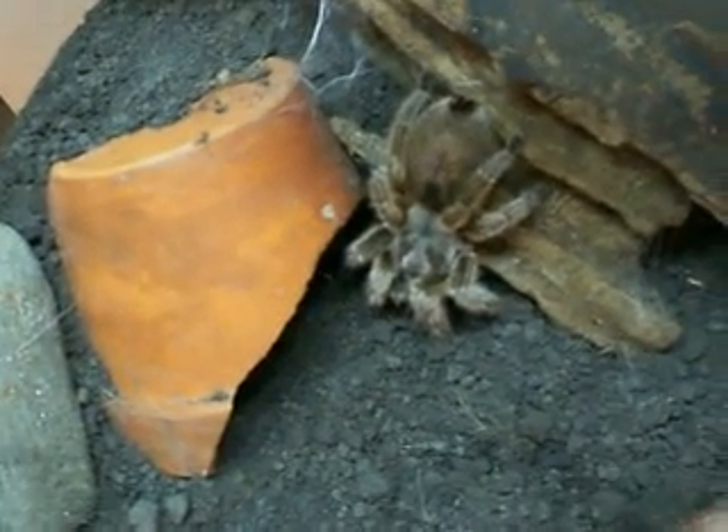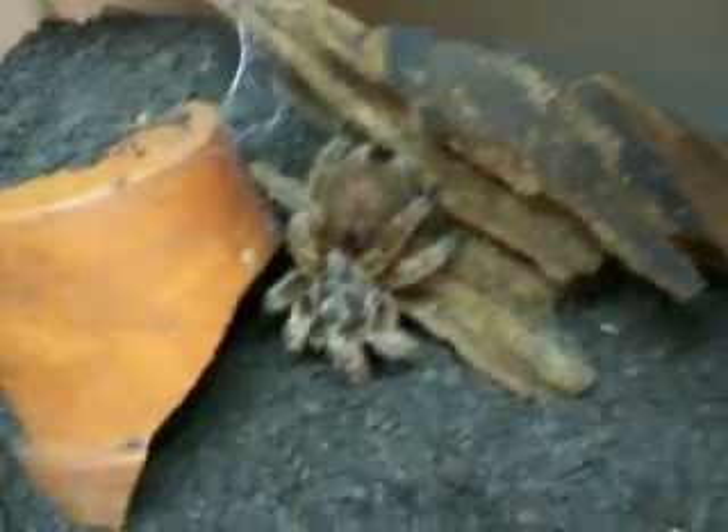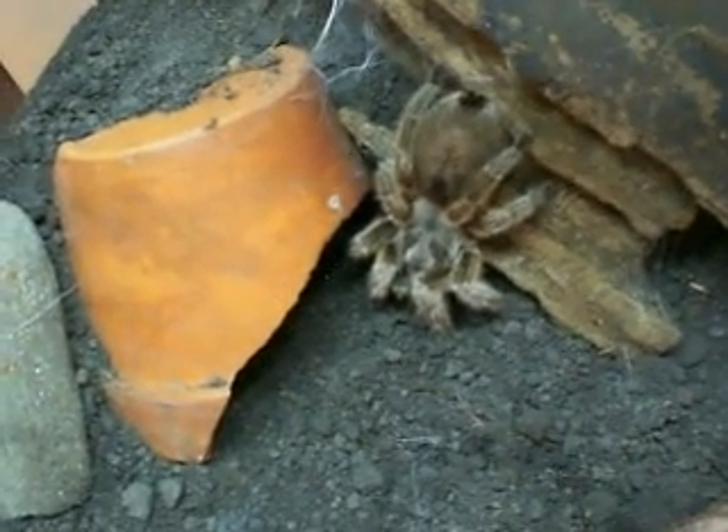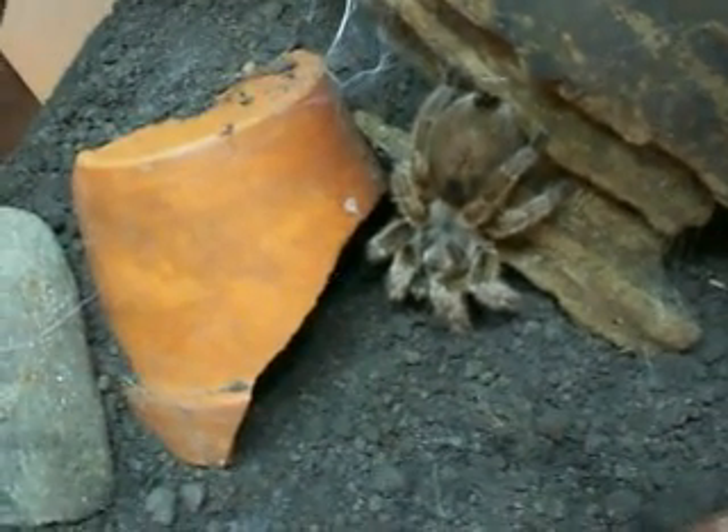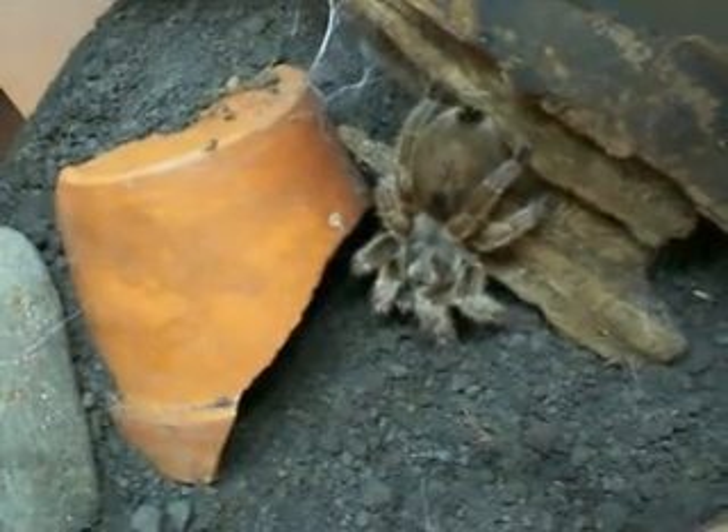She is a terrestrial species — they do kick urticating hairs, don't get it confused. Some species will kick the hairs off the back of their abdomen and have a light pink spot. The light pink spot is not an indication of a pre-molt or a molt coming — it just means that they've been stressed and kicked off a few urticating hairs.